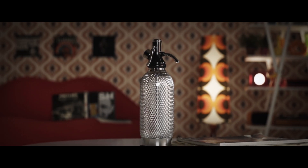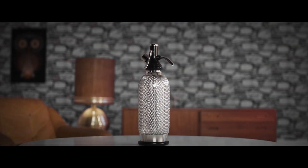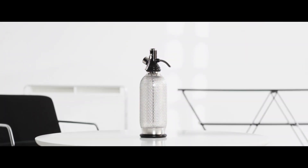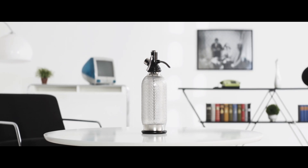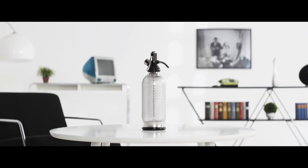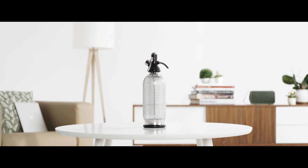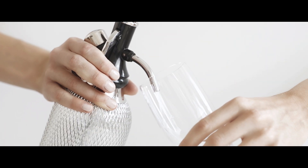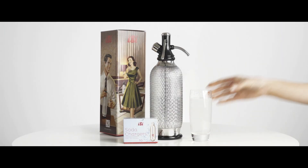Some things might change throughout the years. Others simply remain a timeless classic. Portable, easy to use and sparkling like no other. Enjoy cold, refreshing soda water with our hand-crafted EC Sodamaker.